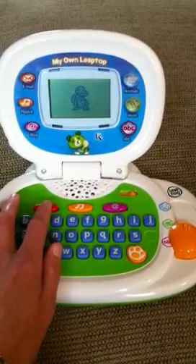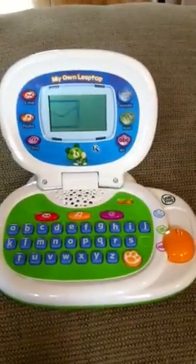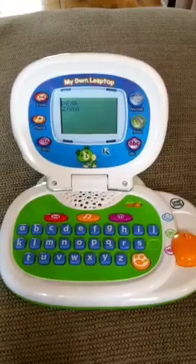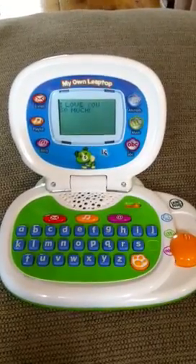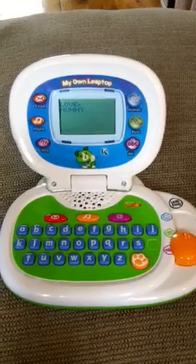I'll see if we can find another one of the emails — she can have three personalised ones. You have an email from mummy. Let's read it. Dear Zara, I love you so much. Love mummy.